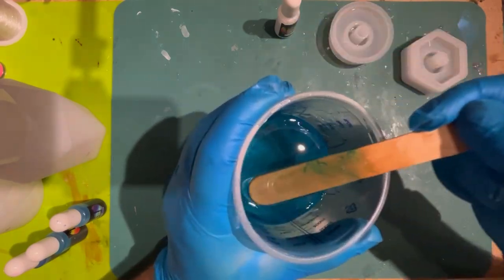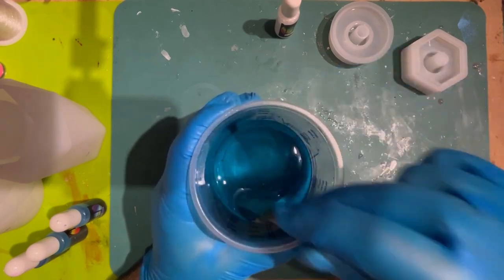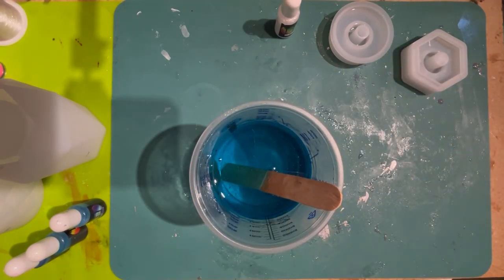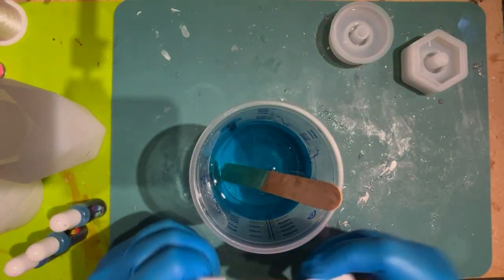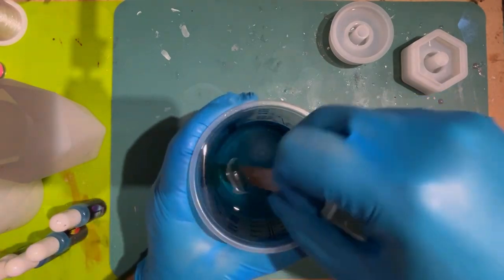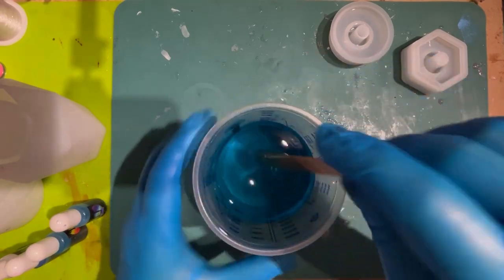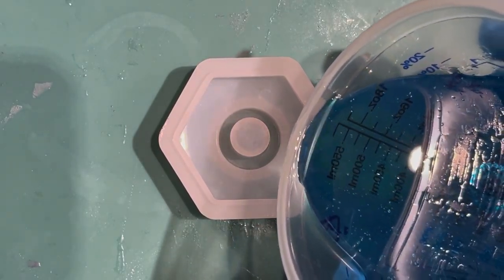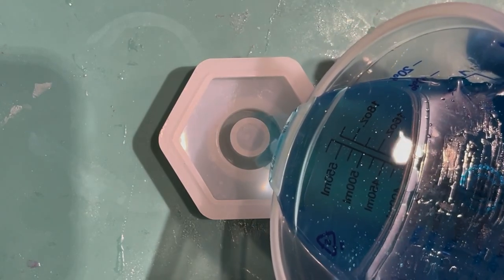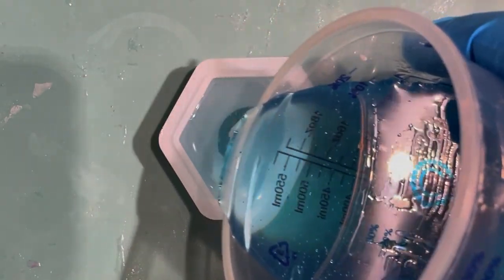He decided it wasn't quite deep enough blue for the first layer, so he went to a different brand and added some of that in as well. He also added in a little bit of white just to see if it made any difference — personally I don't think it made much difference, but Wayne was happy to do it as a little experiment. So here we go — he's carefully pouring this first layer into the lid part of the reed diffuser.